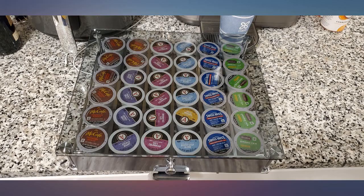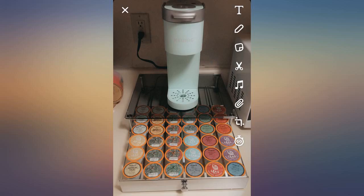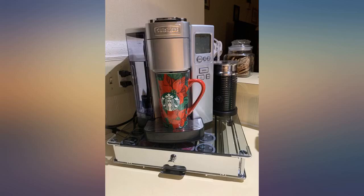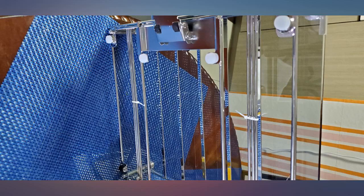This is perfect. It has a great amount of storage for the cups. It looks very nice in my kitchen and is functional. The metal tab on the front — push down to roll it out so you can put the K-cup in on top.